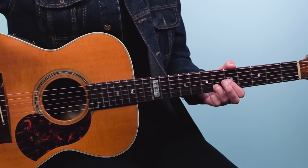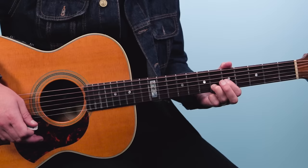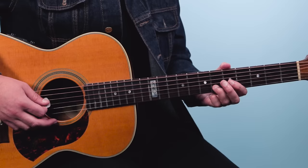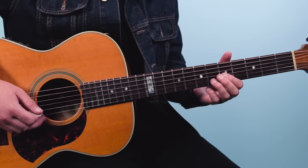Here we play a two-four bar. We're going to go one E and a, two E and a — that's a hammer, then bass strings, treble strings, bass strings, treble strings, bass, bass. Then we go down to D major. So we have a bar of four-four, then a bar of two-four, and then we go to D major. Here it is all together.